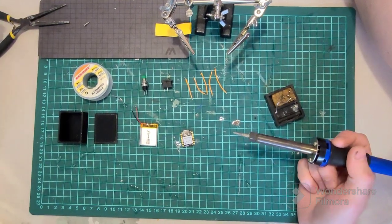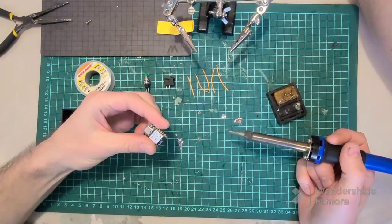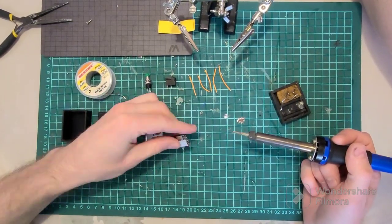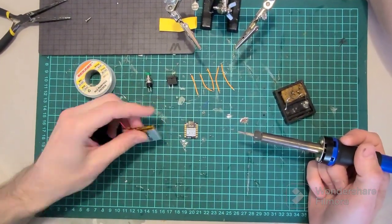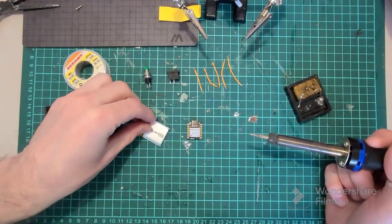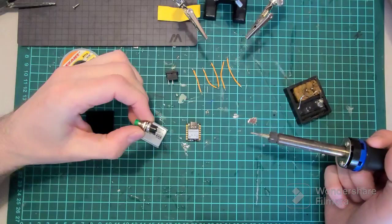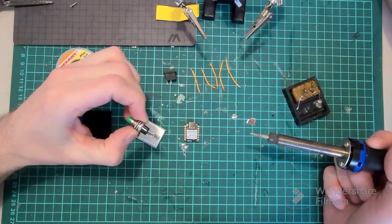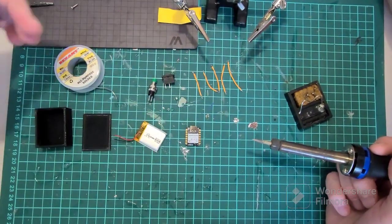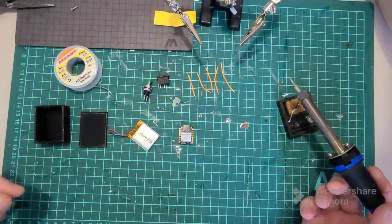Hello everyone, today we will make a simple head checker. First of all we need this small board XIAO Sense, and we need a small battery 1S, an on/off button — normally it's off — and a switch, and some wires too for wiring.